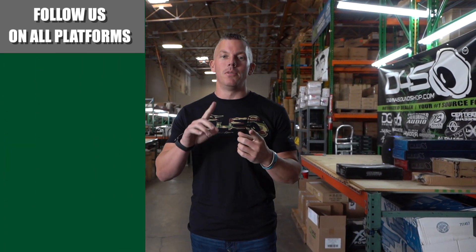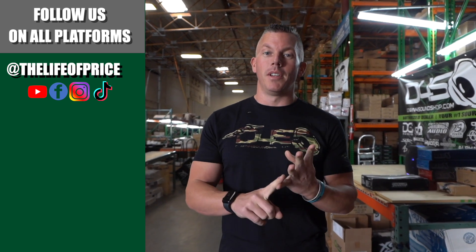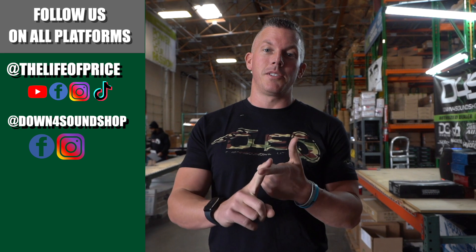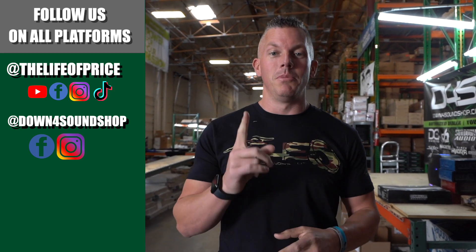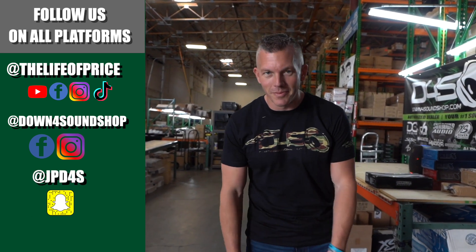What's happening guys — if y'all enjoyed all the content in that video, be sure to follow me on YouTube, Facebook, TikTok, and Instagram under 'The Life of Price,' and also Down for Sound Shop on Facebook and Instagram. And don't forget Snapchat — I'm JPD4S on there. Be sure to check me out there. We'll see you in the next one!